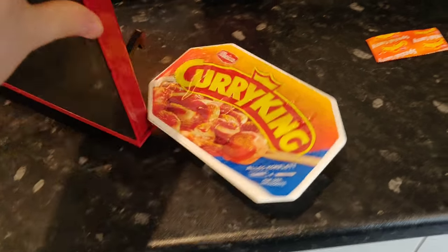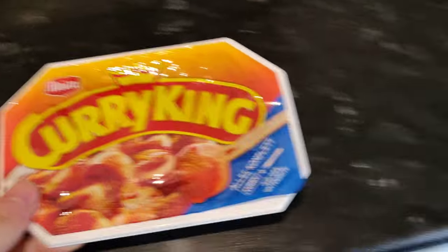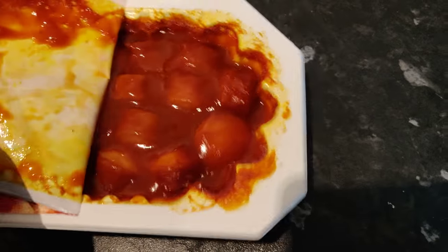Look at this - there's two Curry Kings! What a surprise twist - the biggest confusion in a food review video ever. I've got some Curry King, I've got some special sauce, I've got all this stuff. I've tried some other brands of currywurst before but never Curry King. They're the kings of it, you know - they're not just good at making currywurst, they are literally the king.